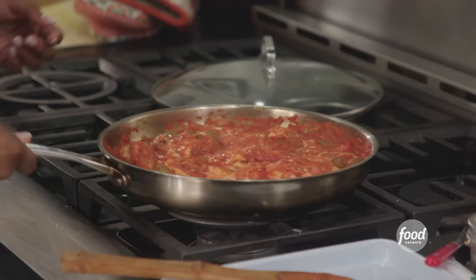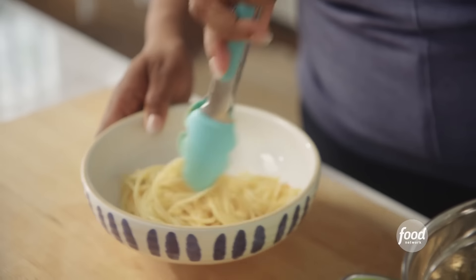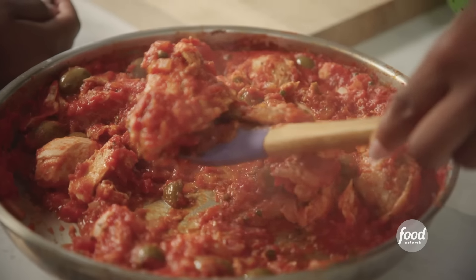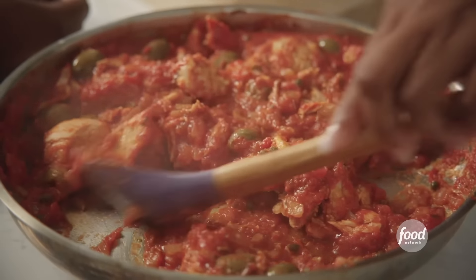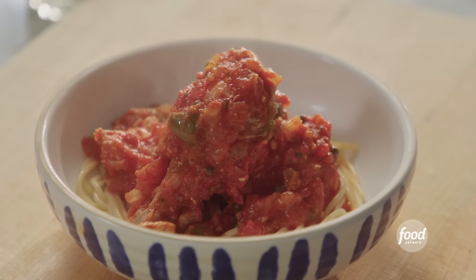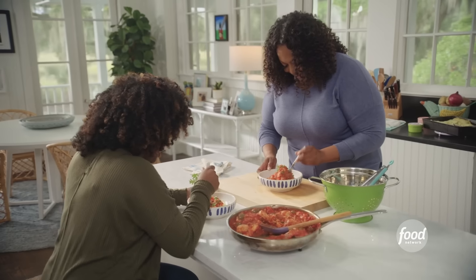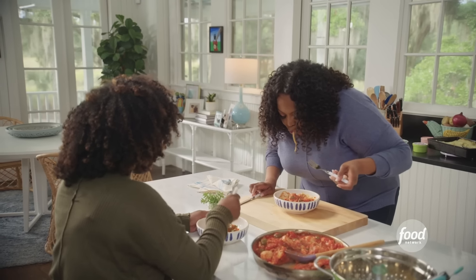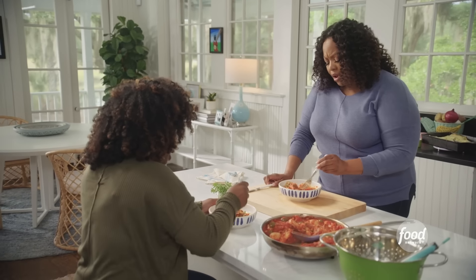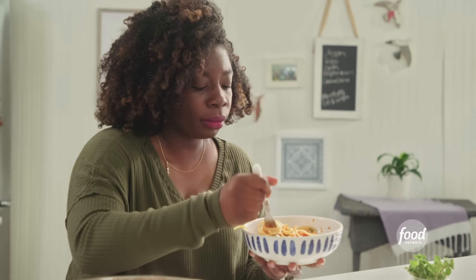We've got our pasta, we're good to go. I want to get you a few pieces of that chicken breast and some olives. Top you off with a little oregano leaves. Bon appétit. It's good! This is so tasty — it tastes like it's been cooking for hours with the onions and garlic. But then you get a punch of that big juicy olive when you bite into it.